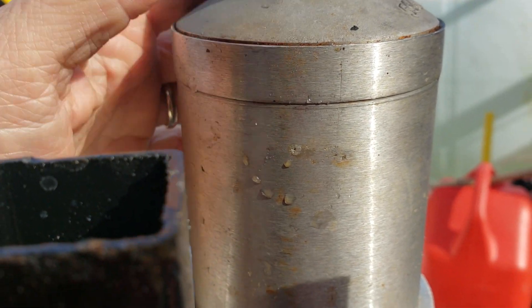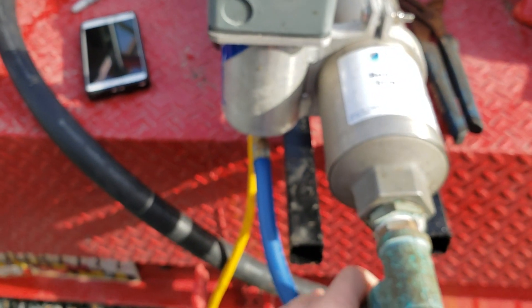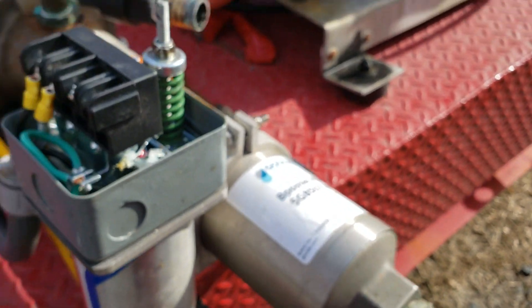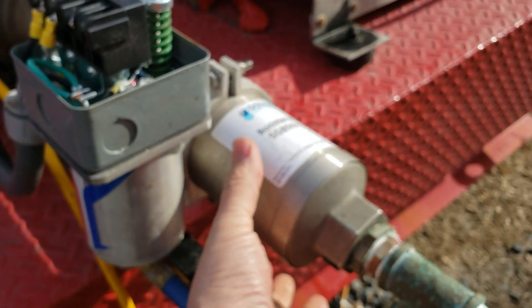Obviously for a bunch of reasons we're going to take that off and try to see how we can do this to minimize the amount of removals. We'll take the pressure switch off here, disconnect the jumper — yeah, we'll disconnect the pressure switch, keep all the wiring and everything done, and then take this off.